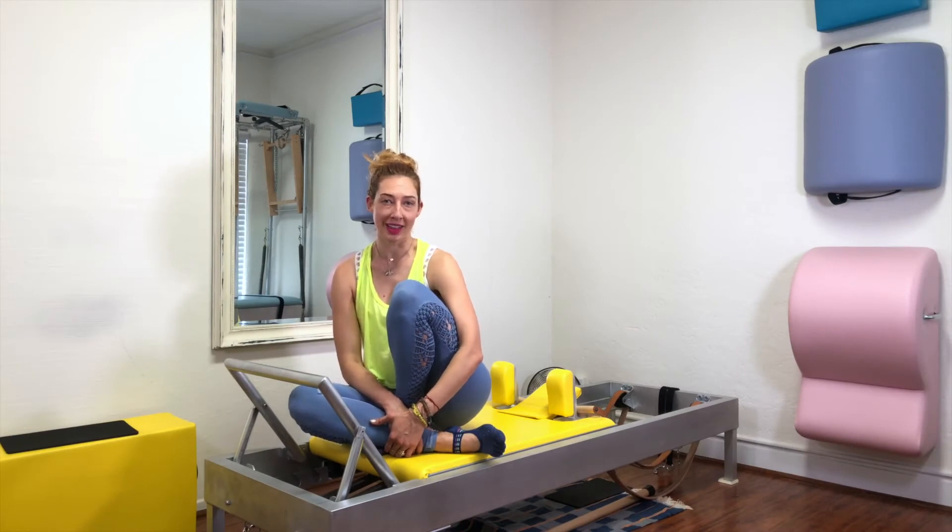Hi, I'm Leslie Lovett. Welcome to My Quality Studio here in Los Angeles and today we are going to talk about footwork on the Reformer.